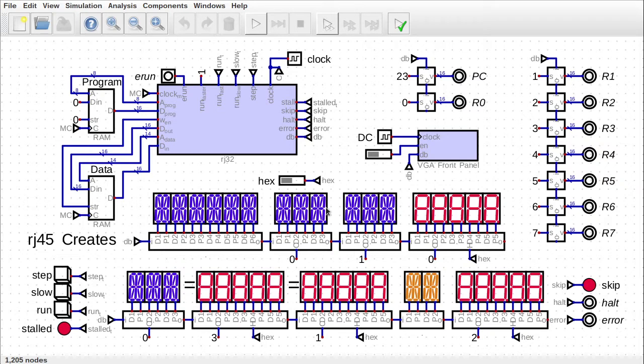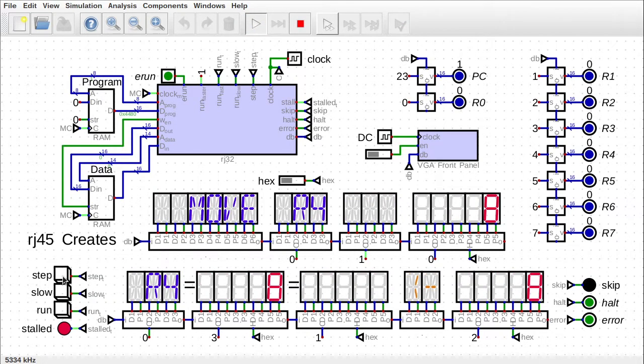In previous episodes we've been building this CPU from scratch and we've been making some really good progress. There is one issue though. In order to do some shifting, I have to add the same number to itself. Here I'm adding R4 to R4 and I have to keep doing that in order to shift it a few bits to the left, and that's kind of slow and it's a bit annoying. So I was wondering if today what we could do is fix that and add shift instructions to this processor.